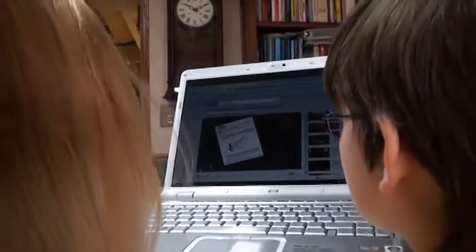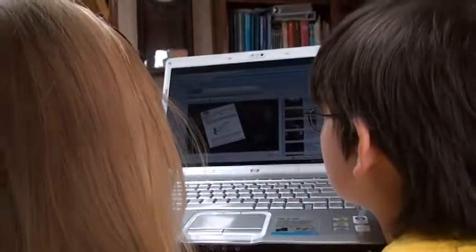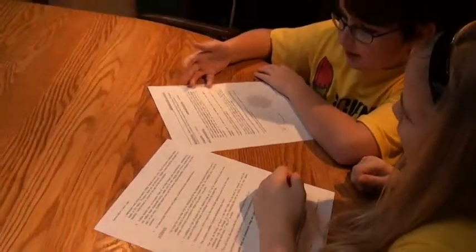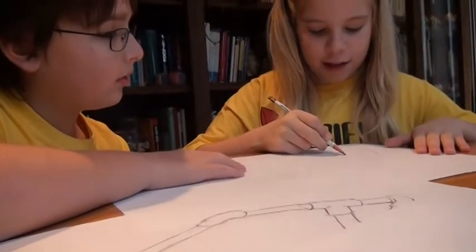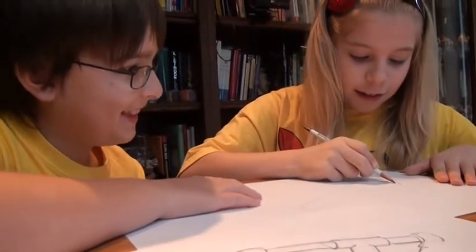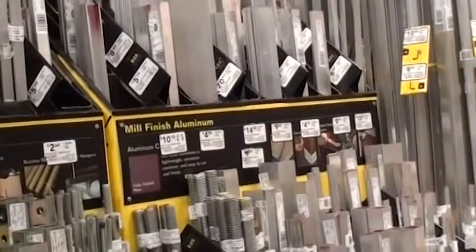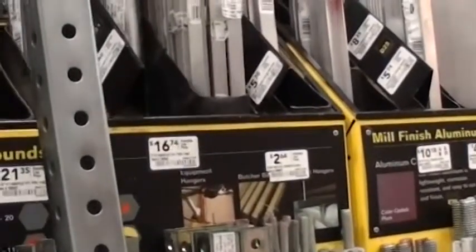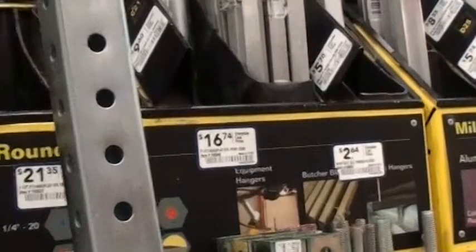The kids and I watched the event supervisor video on the website and read the rules together. We talked about some ideas and they made some simple sketches of designs they wanted to try. Then the kids and I took a quick walk through a hardware store to see what was available.